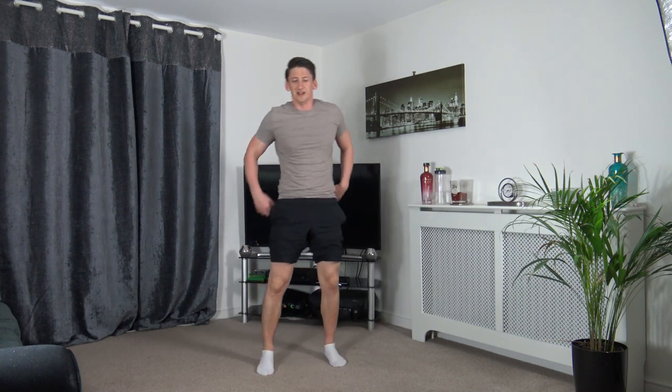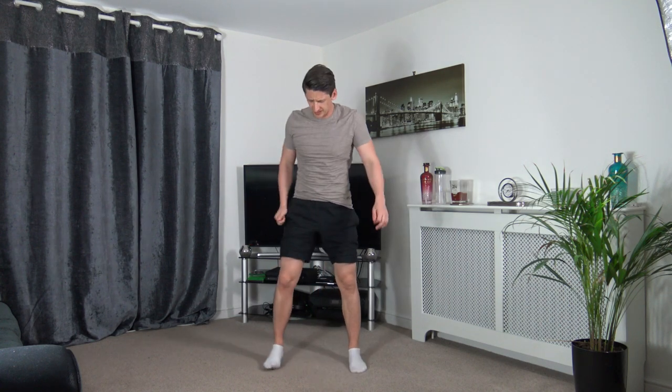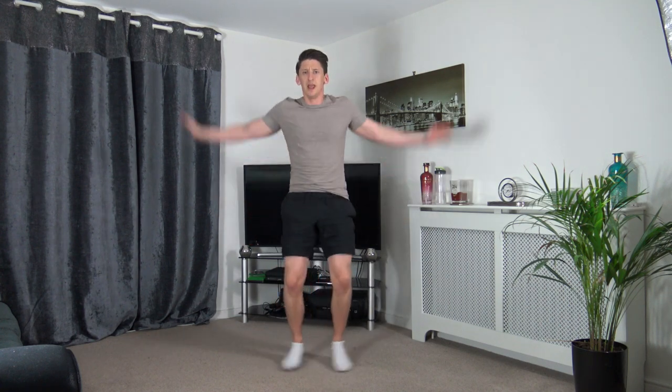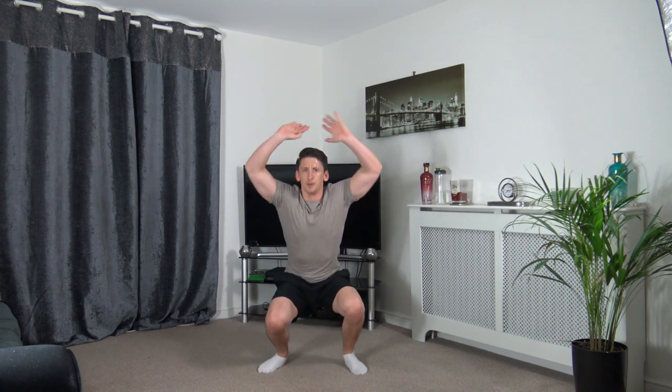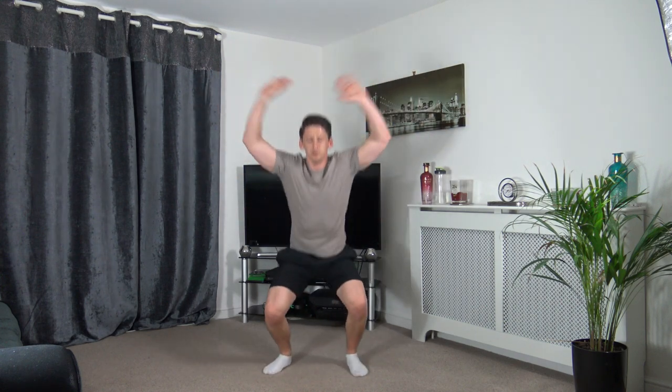Next we've got the squat jack — going down, weight on the heels, push up with the legs. Three, two, one — drop it down, back up. Sit back into it, weight on the heels, push up through the legs. Nice strong core — keep it going.